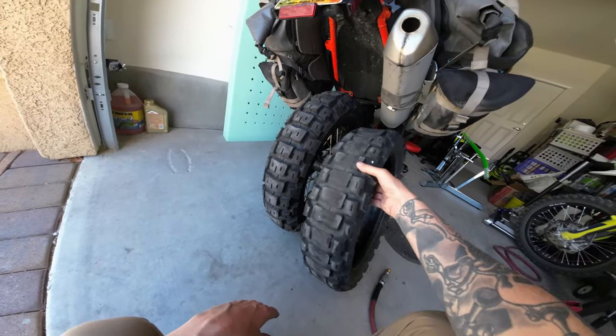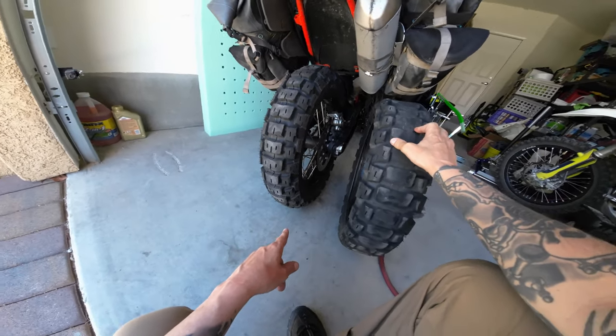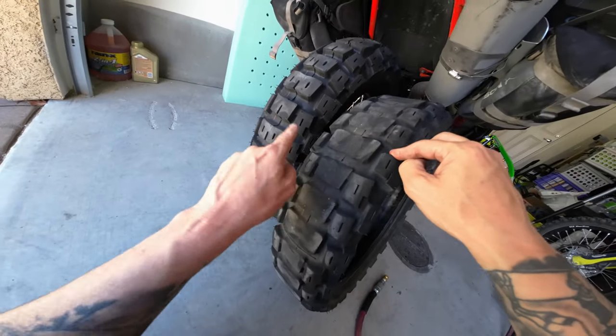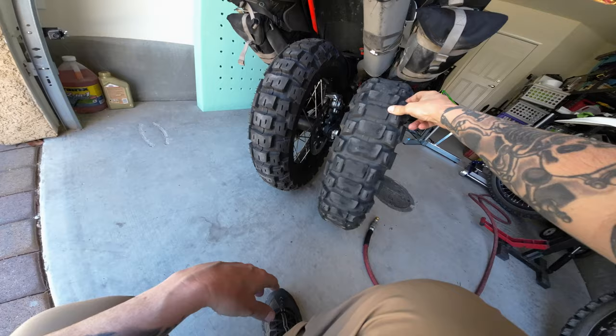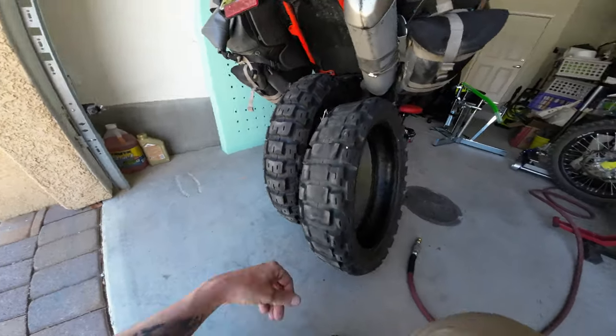I put on a new tire. I went with the same tire - these Moto Tractionator Adventures. This is 8,000 miles here - pretty sweet. Look at this big thick boy, but yeah, 8,000 miles. I bought another one.